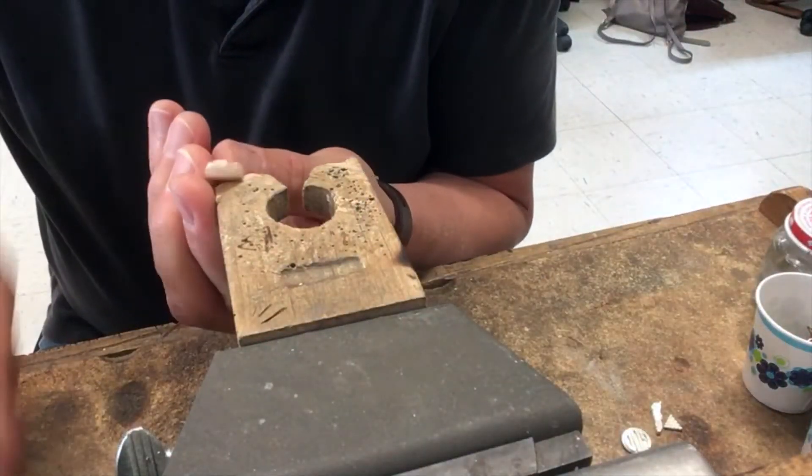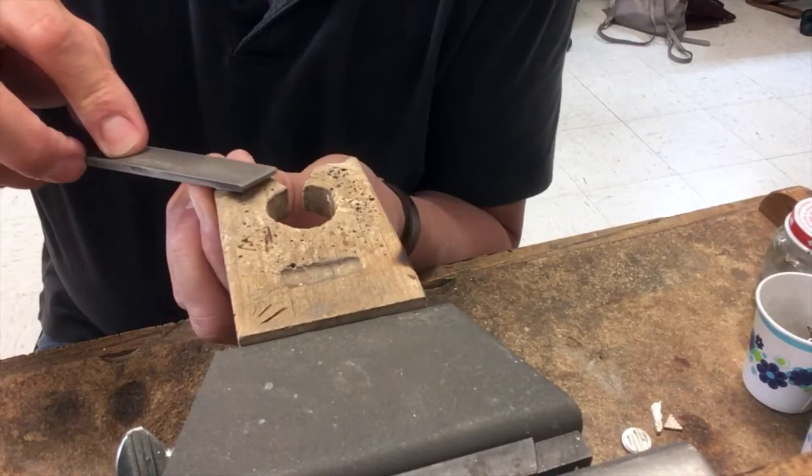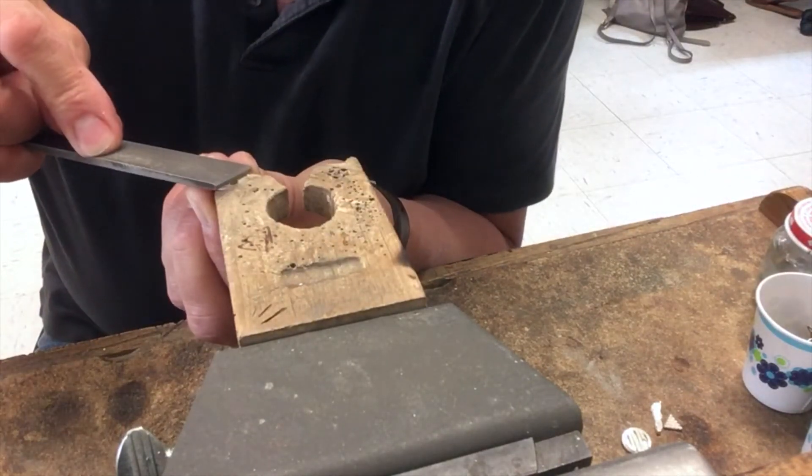What that does is it allows me to take the piece and stick it up against that notch so that when I'm filing I don't have to hold it as hard.